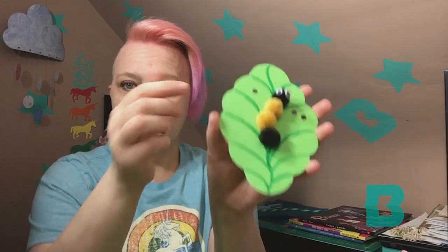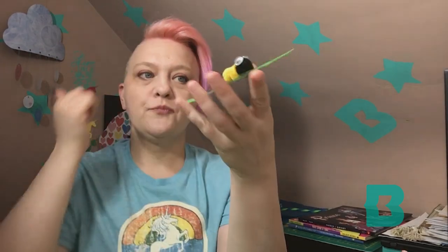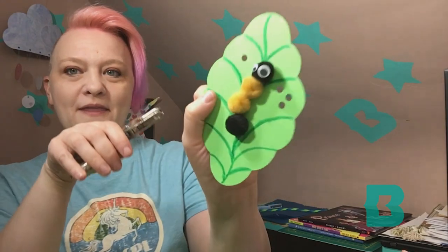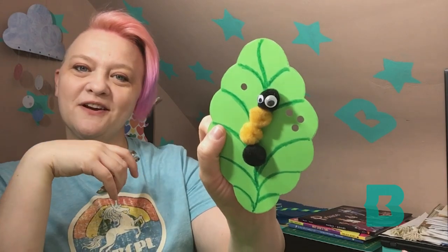Then you can use crayon or marker or whatever you want to draw a little pattern on the leaf. You're going to need a hole punch, and this is to make it look like the caterpillar has been munching on the leaf. So you're going to make little holes there for him, just like the Very Hungry Caterpillar.